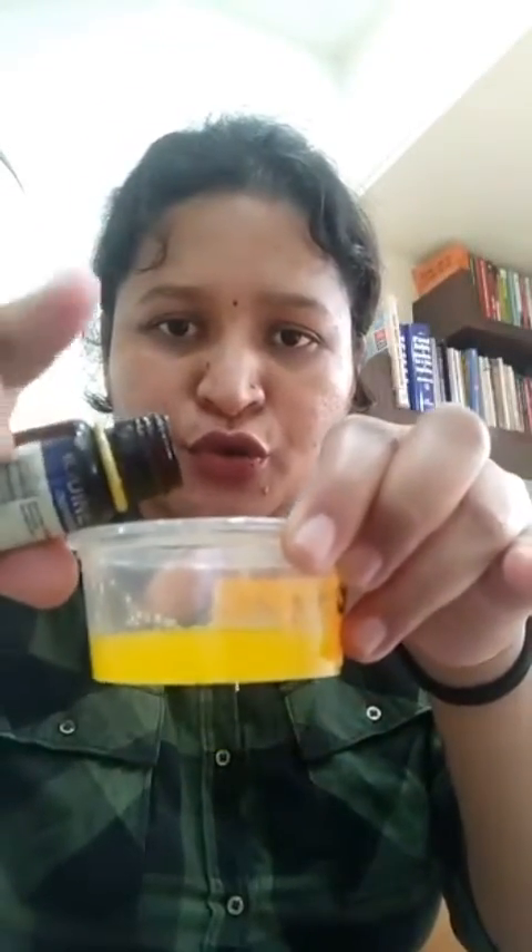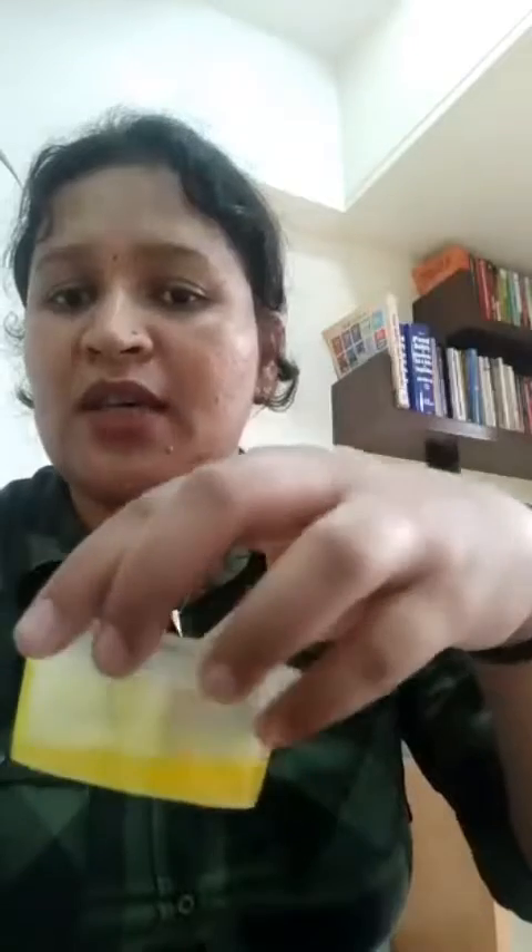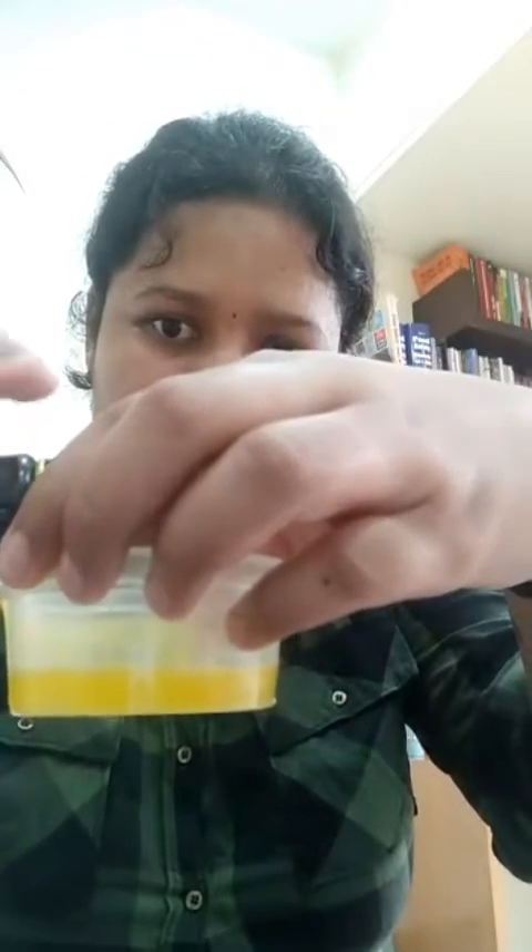Tincture iodine will cost you around 20 to 30 rupees. What you have to do is add two to three drops of tincture iodine into each sample of ghee. I'll take sample number one and add two to three drops of tincture iodine. Now I'll take sample number two and add two to three drops into this sample as well.